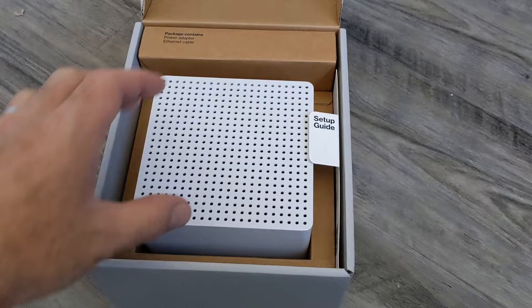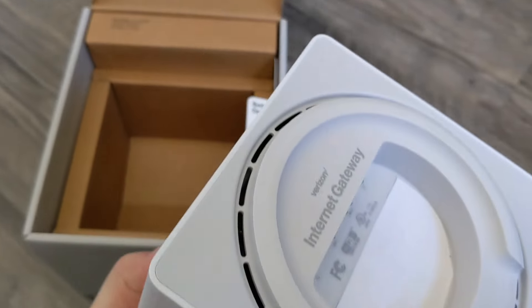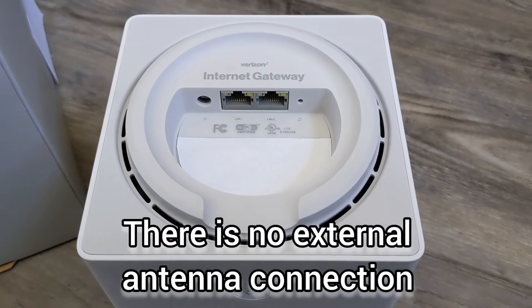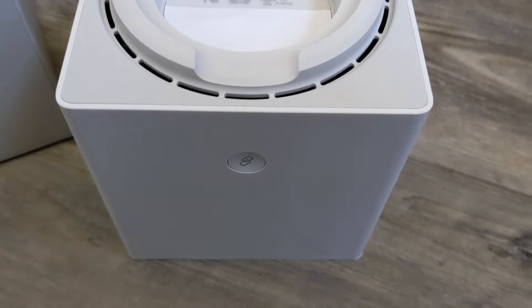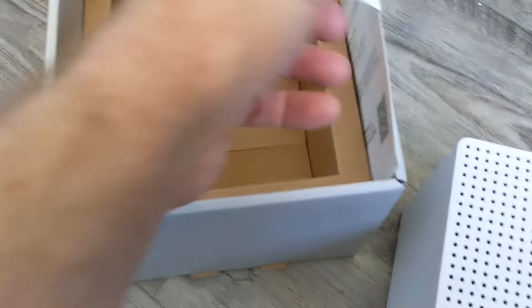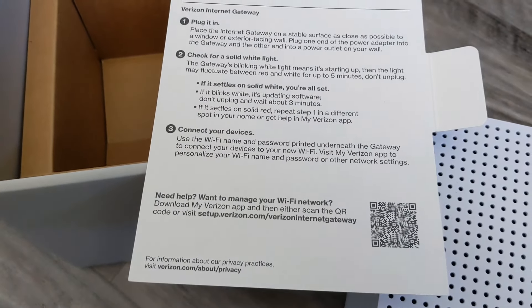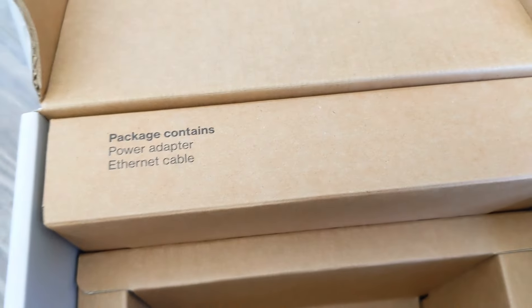First impressions are great. This is a nice-looking piece of kit. It's a 5-inch cube, 5 inches on the side. Here are the only ports — there's two LAN connections, two RJ45s for your Ethernet. There's also a button on the front. It includes a setup guide: plug it in, wait for a solid white light, and then connect your devices. It also includes a power adaptor and Ethernet cable.